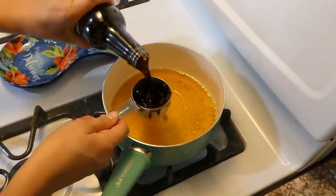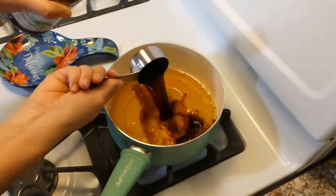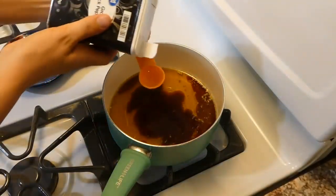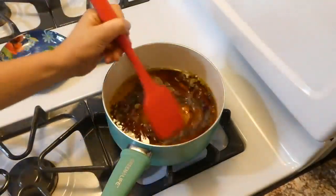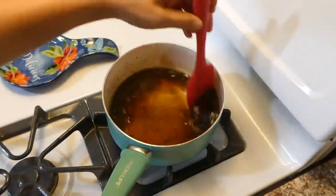If you prefer coconut aminos, that will work fine too. I brought this up to a simmer for about five to ten minutes, and also added a teaspoon of ground black pepper.